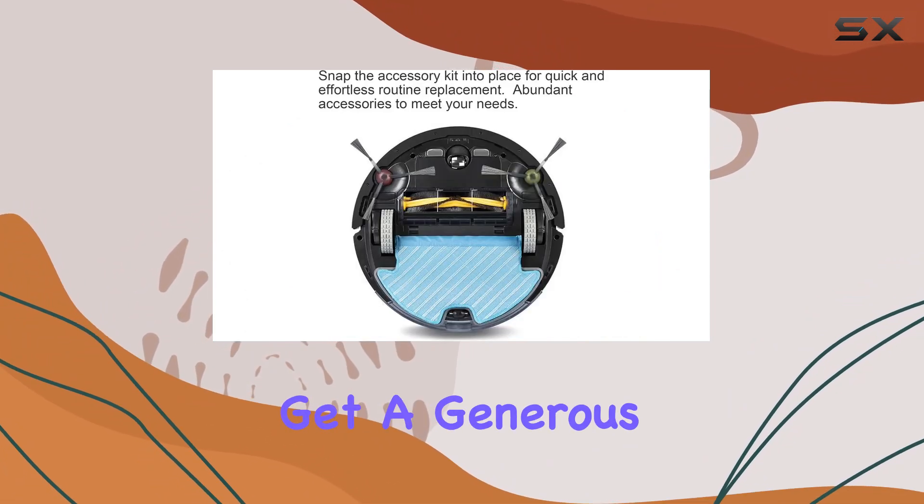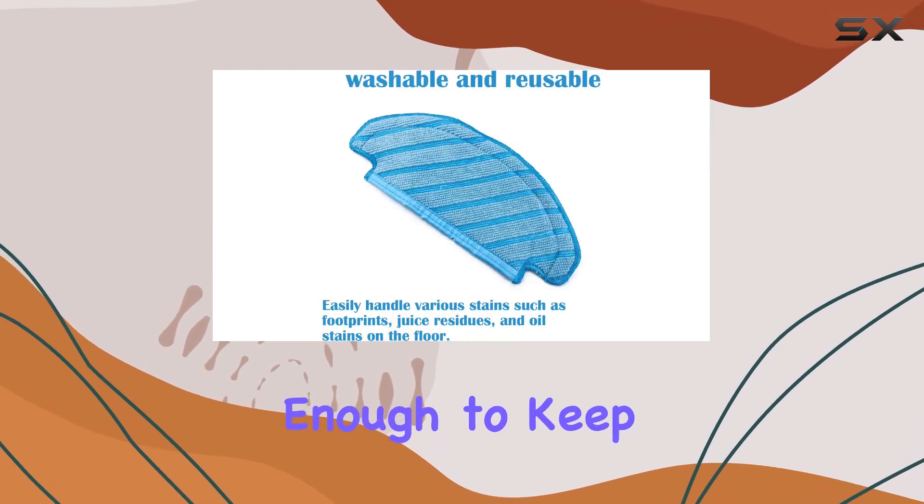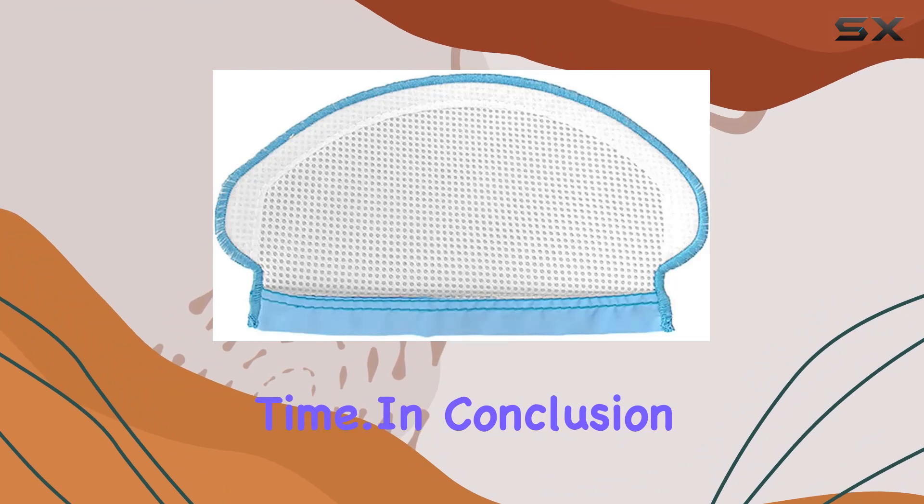And let's talk quantity — you get a generous pack of 10 reusable mop cloths in each set. That's enough to keep your floors looking pristine for quite some time.